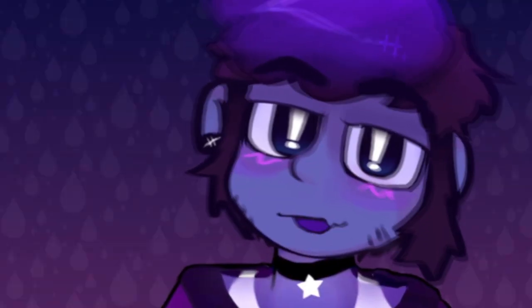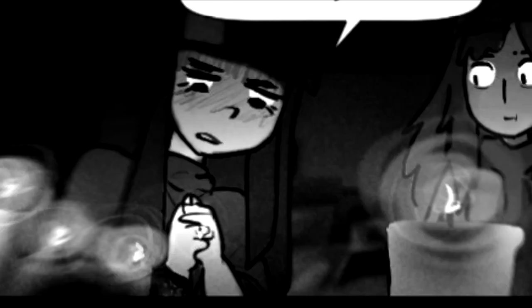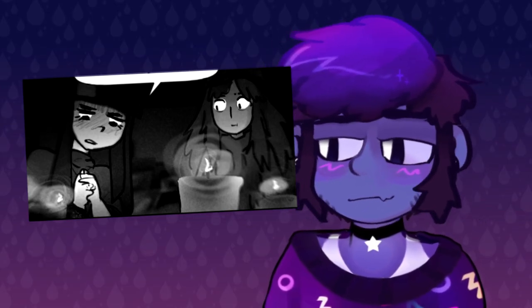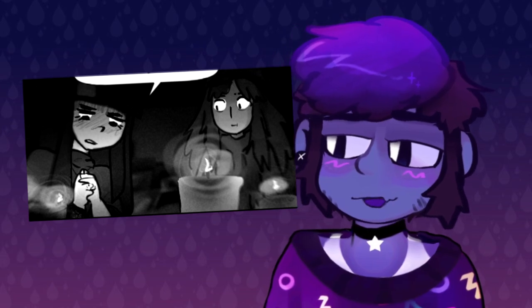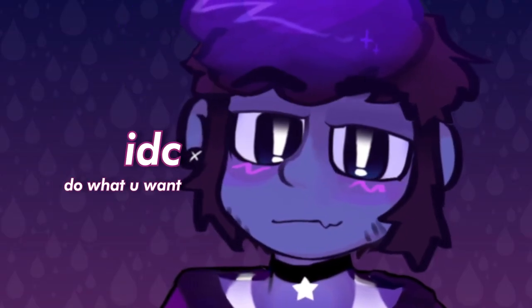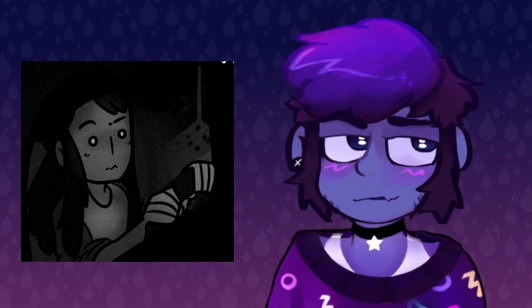You can push more depth into a panel and distract from uncanny elements by throwing a foreground element in. Defocus it or give it a deeper, darker level than the rest of the composition. This can help make the reader feel more immersed in the environment just by slapping some stuff in front of the camera. That could actually be an interesting idea for a short comic with limited pages.